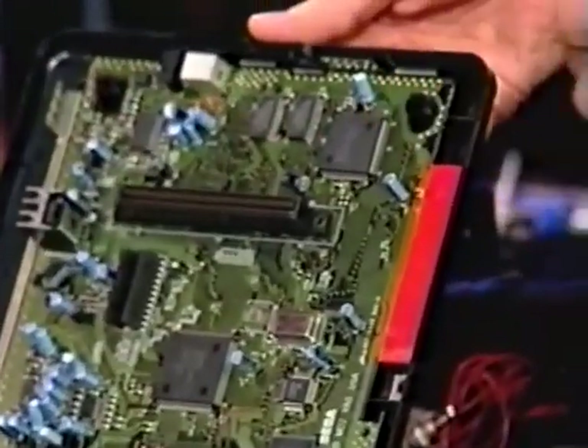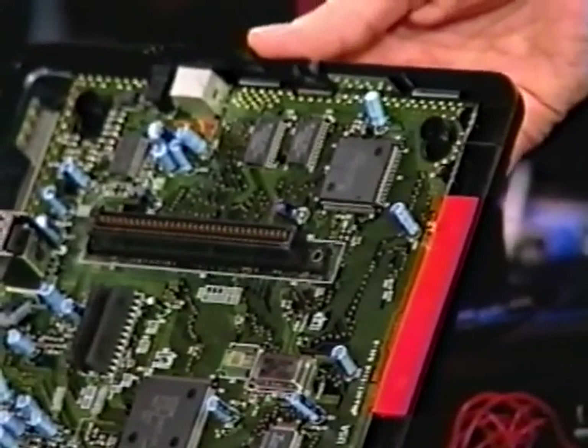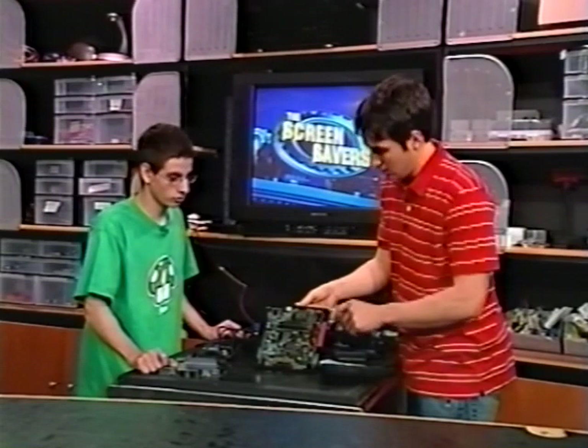So this is the CPU. What type of CPU is that running? That's the Motorola 68000. Interesting — so it's almost like some of the old Apple CPUs they used to do. Exactly, it was used in some of the Macintoshes.